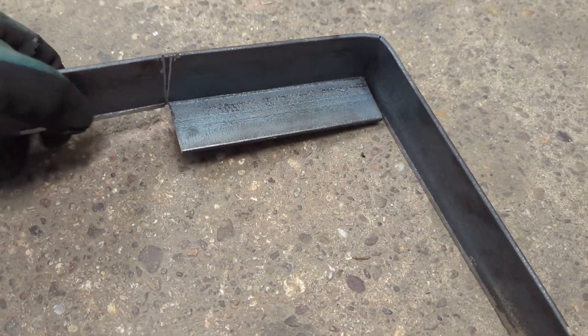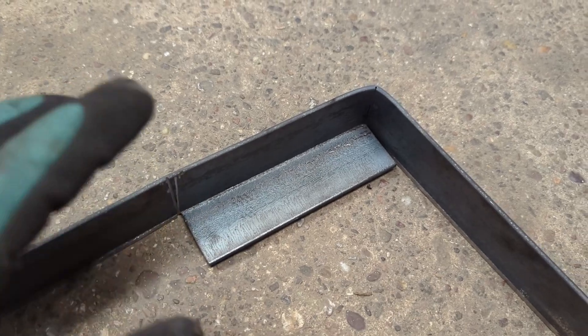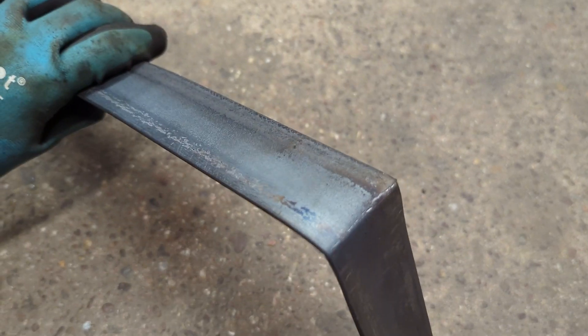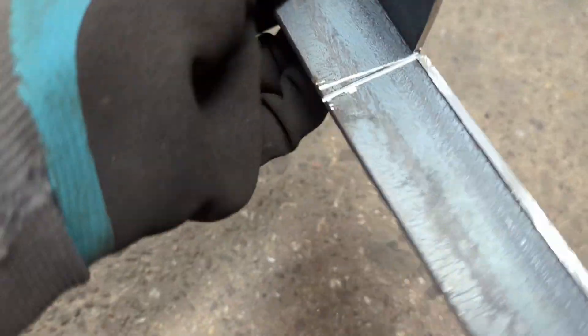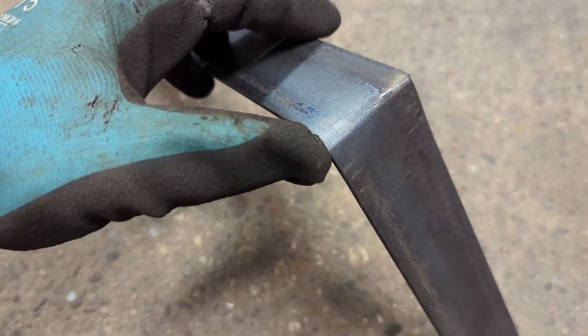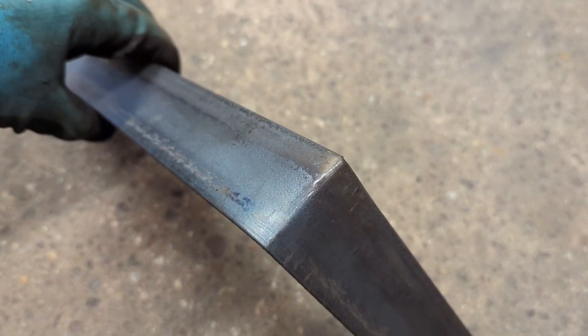So that was a fail. The problem is when you're trying to hammer down fairly thick steel, it wants to try and warp on itself - you can see here it's started to bend over the top, which I didn't want. The reason is I haven't really put any relief in the bend. I did score it with the angle grinder beforehand but that wasn't enough. What I should have done is cut a little slit at the end just so it has something to bend over, and maybe a couple of relief holes as well. So I'm going to try again and hopefully this time it'll work.